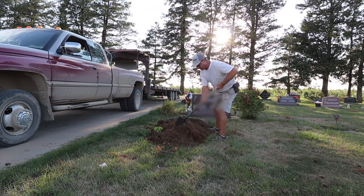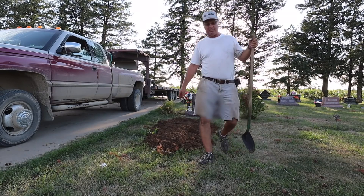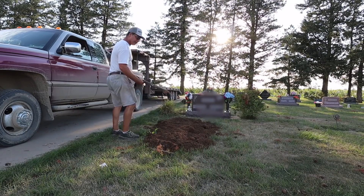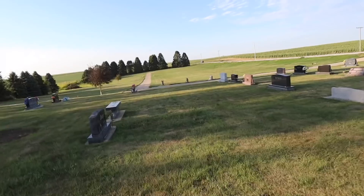We ran into a little bit of tougher dirt here. This grave here was buried back in 1991, but it's just kind of sunk enough that it needs to be touched up. We got one more grave down here that's a couple of years old, starting to settle a little bit. We're going to touch it up.